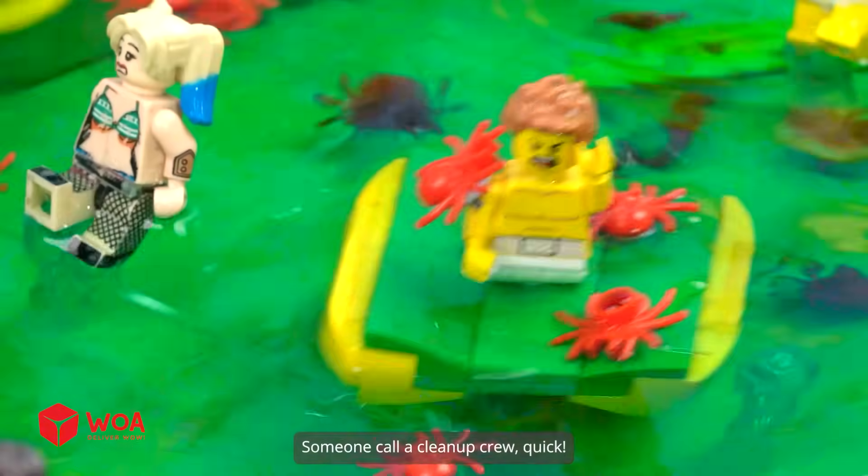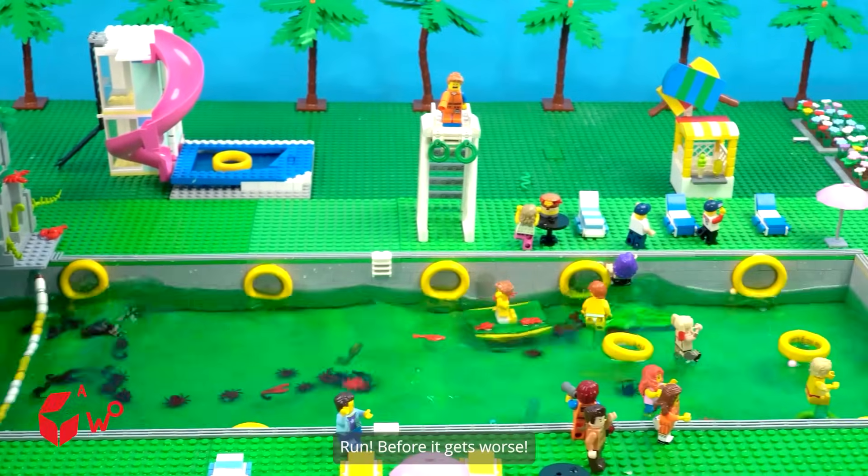Someone help me. Someone call a clean-up crew. Quick now. Run before it gets worse.